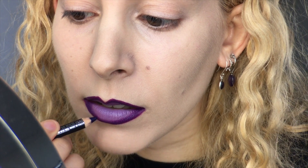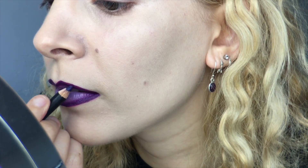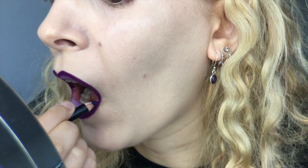To darken up and define the outline, I grabbed my MAC lip pencil in Rich Purple, just running that around the edge and into the corners. This also helps push the lipstick right up to the perimeter if you don't have a lip brush.